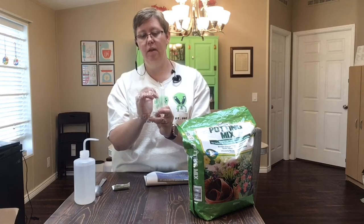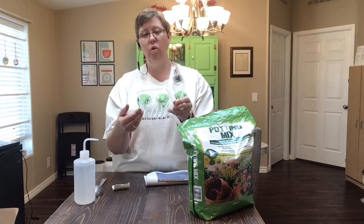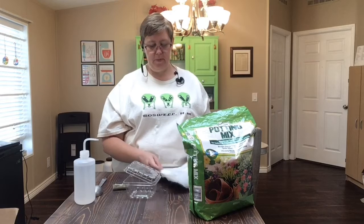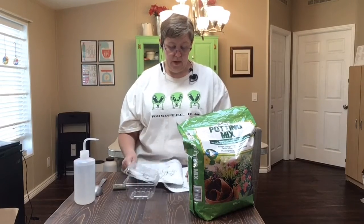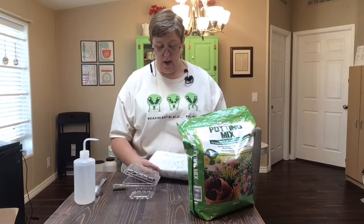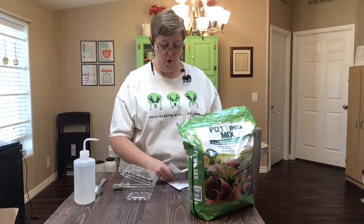Then I need to use some newspaper to cover the holes in the bottom, because there are little holes down here and if I put dirt in it, the dirt will go right through. So I'm going to take a piece of newspaper, and I don't need all of it — just a couple pieces. I'll fold them, and fold them again.